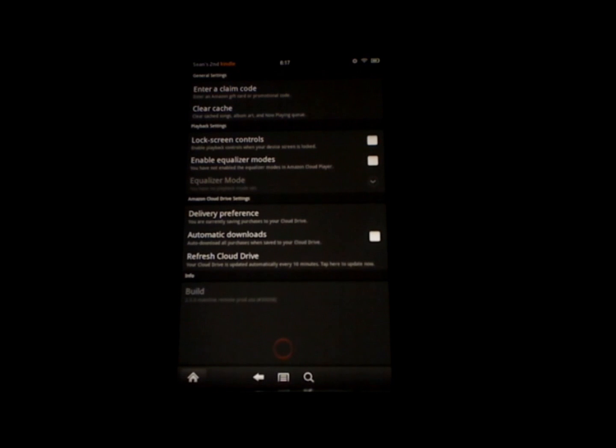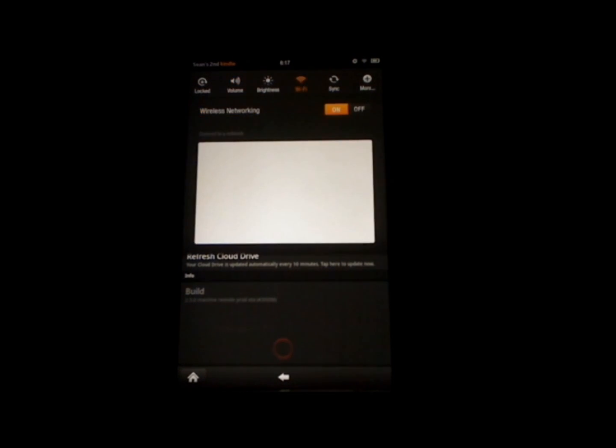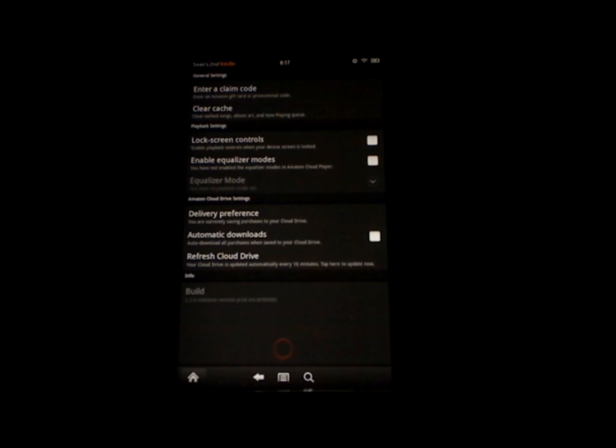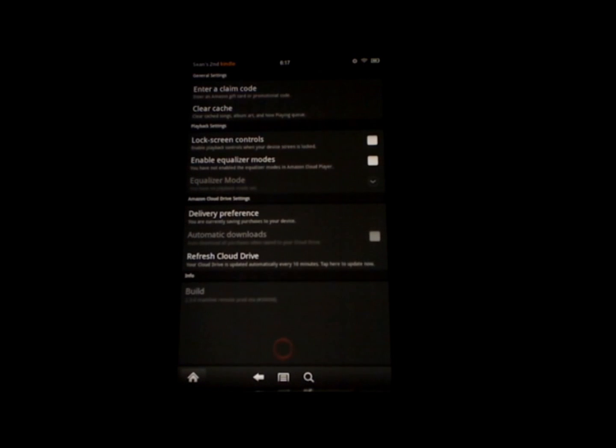Before we do this, you need to make sure that your Wi-Fi is turned on. To do that, touch the settings icon at the top, then touch Wi-Fi. My Wi-Fi is turned on because on is highlighted in orange. If yours isn't, just touch that switch and make sure Wi-Fi is turned on. Then touch outside of it to make that menu go away. Now touch delivery preference. When this menu appears, you can choose whether to save purchases to your cloud drive, which is what I'm currently doing, or touch save purchases to this device. The delivery preference is saved, and now you won't have to choose the delivery method every time. And that is how you choose where to deliver your music on the Kindle Fire.